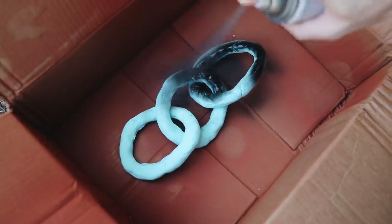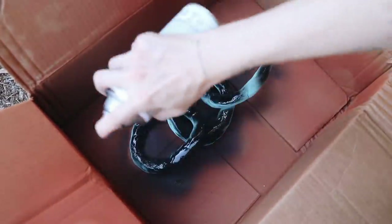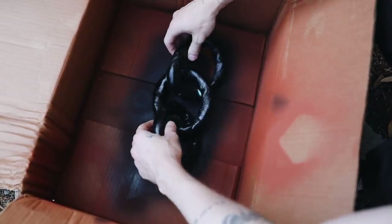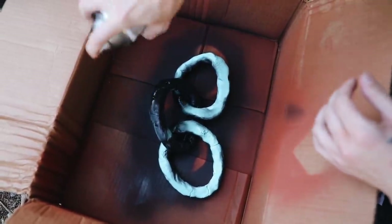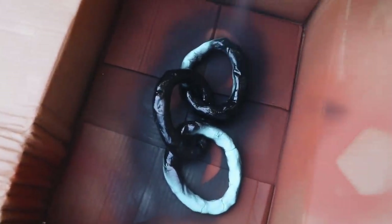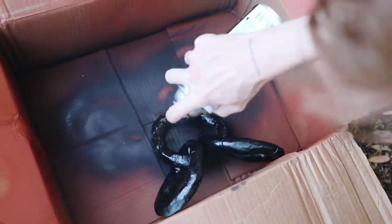I set this aside to dry for 24 hours, removed the cling wrap, then let it dry for another 24 hours. After that, I used matte black spray paint to give it a full coat on each side — letting it dry between flips since there are many facets to hit. You could also consider spraying it with brass, silver, or even a textured hammered metal paint, which I think would look so cool on a piece like this.